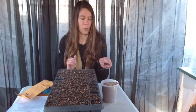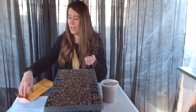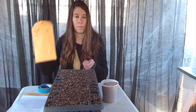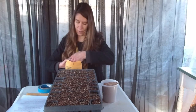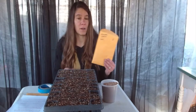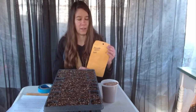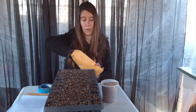This is a milkweed seed, specifically common milkweed, Asclepias syriaca. After cleaning them, I've stored them dry in cool, dry conditions. A paper bag or an envelope is perfect. Make sure you always label everything that you do.